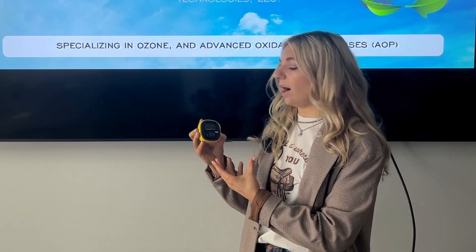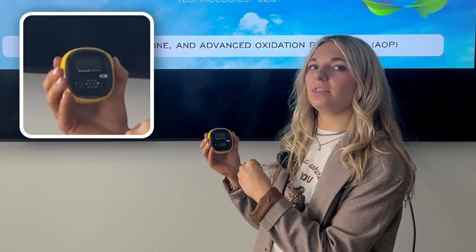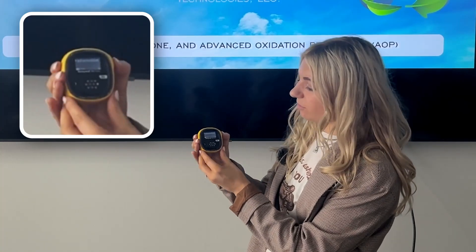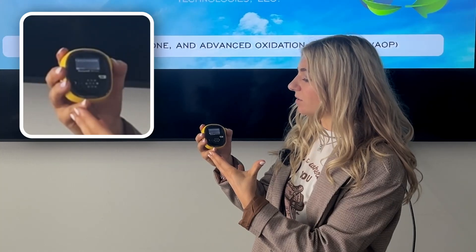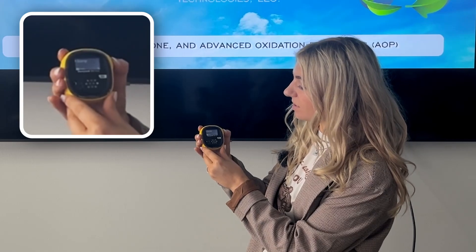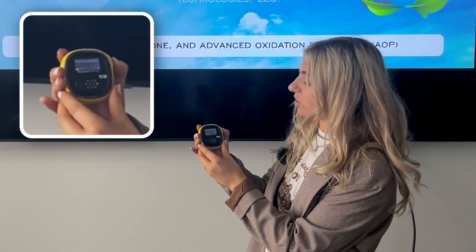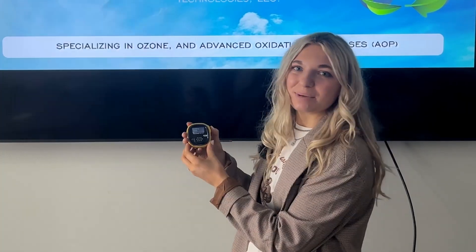Today I'll go over how you can get to the different settings within the device. In order to see the different pages within the BW Solo, go ahead and double click the side and you'll be brought to different pages within the unit. There's an information page which will tell you battery life and what the high and low settings are. The next pages are: zero, bump test, calibrate, settings, and exit. In order to get to any of these — say, information — go ahead and hold down the button and you'll be brought to that page. Simple and easy.